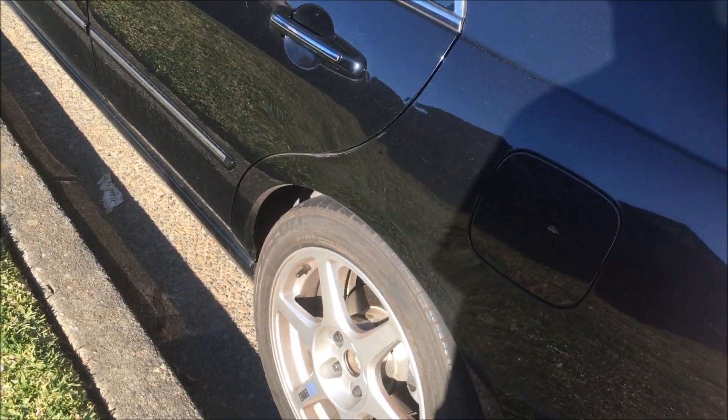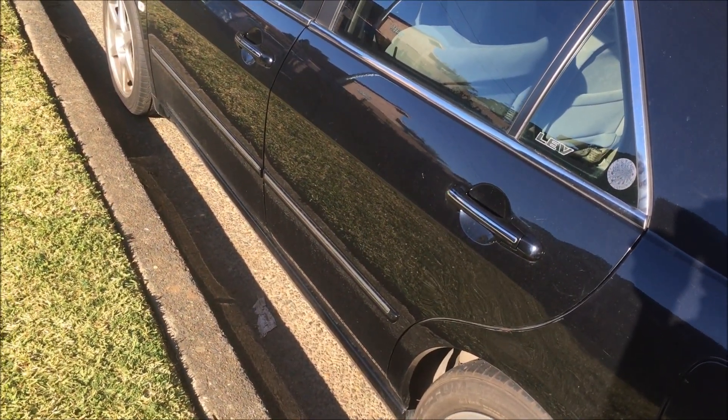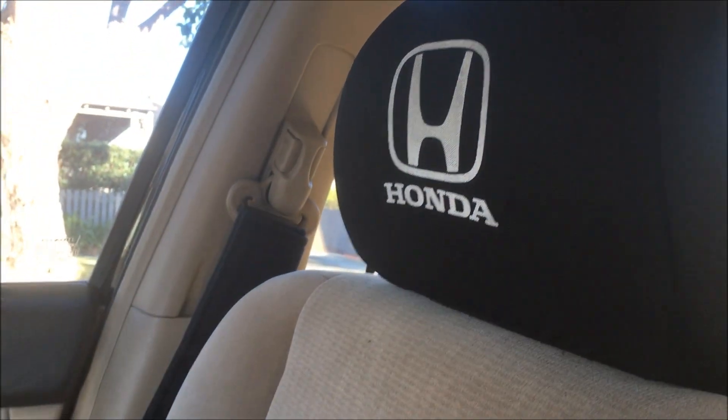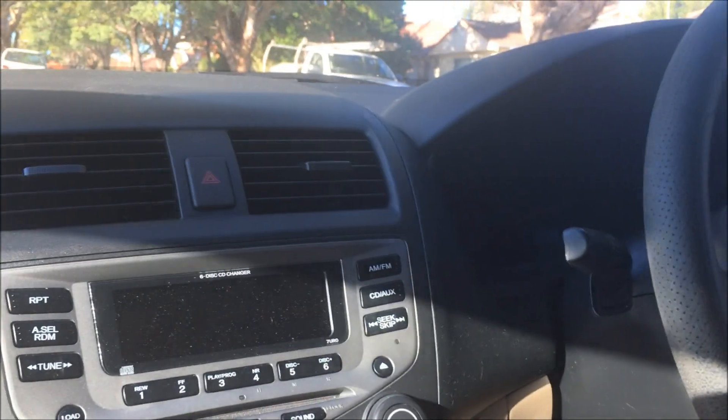Moving on to the interior of the car. So for interior mods — well, not really mods in general, some of them are just small little things I've done. We've got Honda headrests that I ordered. They're pretty good, I like the look of them. We've got Honda seat belt covers too — these look pretty nice when you have them on. I've also done this little thing on my steering wheel where I put a little red tape as a center indicator, like on racing wheels.